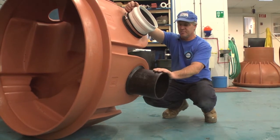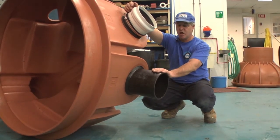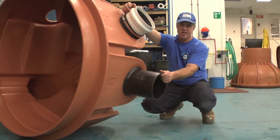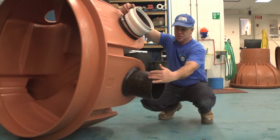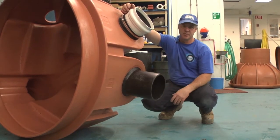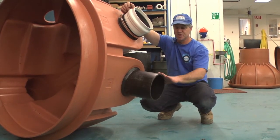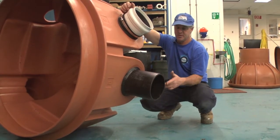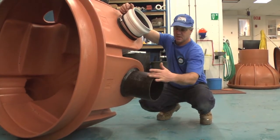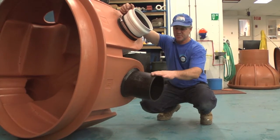If the outlets are extrusion welded in the shop, you can still attach any type of pipe. We could give you a short hub and you could use a flexible coupling. Most people are using the shear band type, which has a stainless steel band around the rubber coupling to help support the pipe.